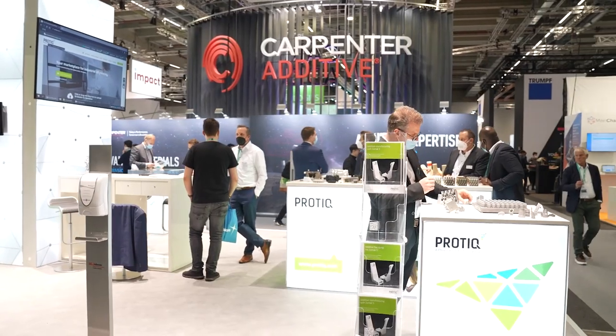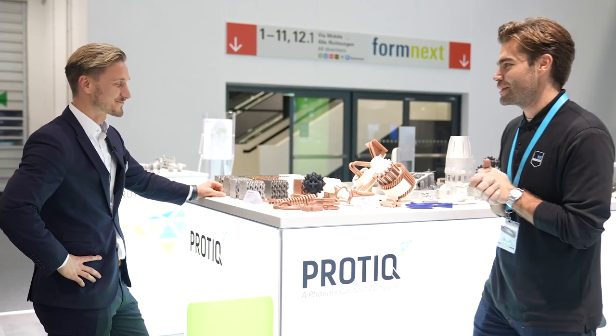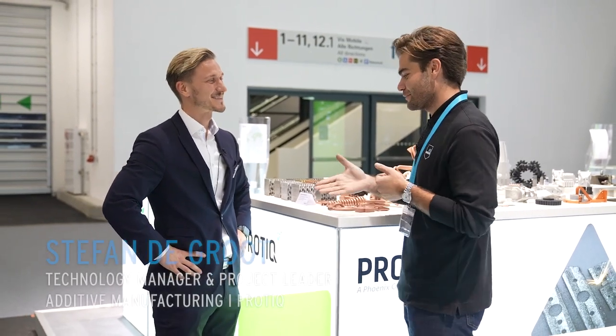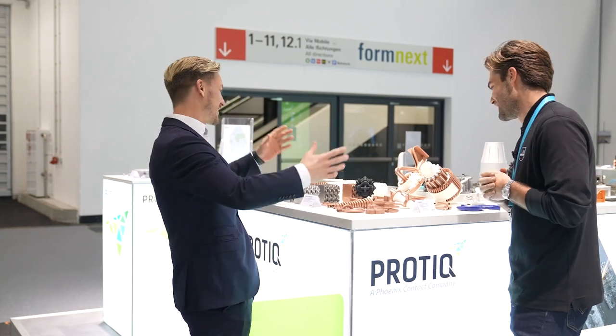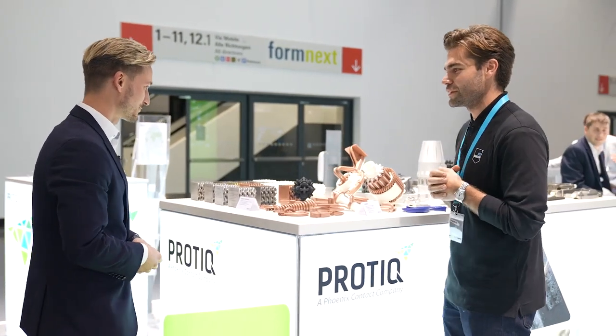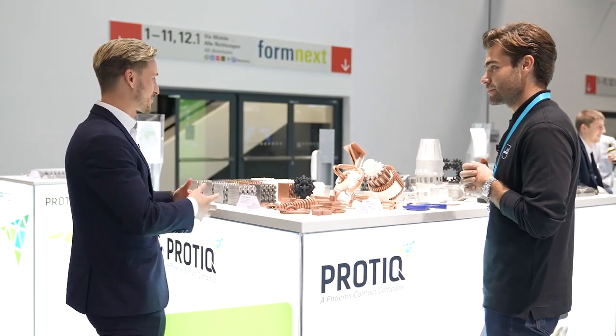We are here at the PROTIC booth at Formnext 2021, finally again. I'm meeting here with Stefan. Hi Stefan, good to see you. Good to see you too. Give me a little tour — what do you show this year? What can we see on the PROTIC booth?